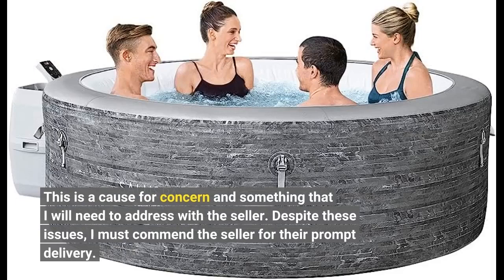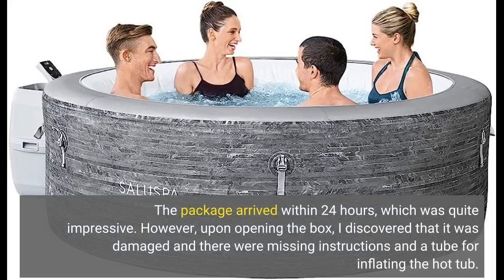Despite these issues, I must commend the seller for their prompt delivery. The package arrived within 24 hours, which was quite impressive. However, upon opening the box, I discovered that it was damaged and there were missing instructions and a tube for inflating the hot tub.